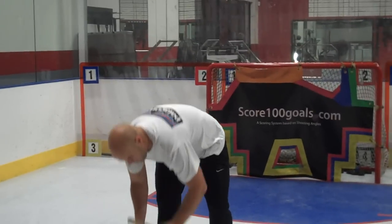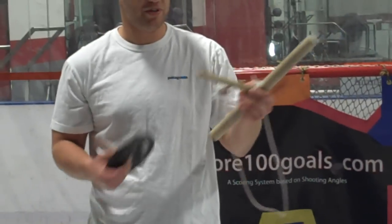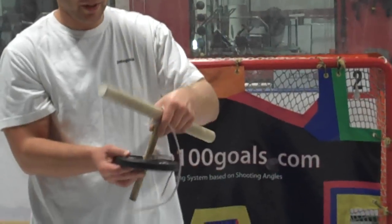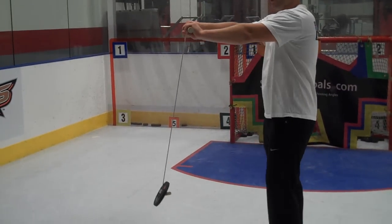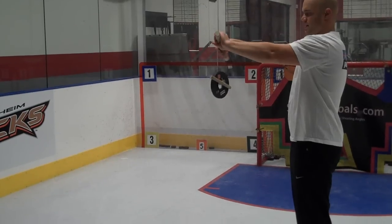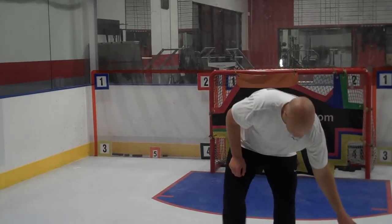Everything having to do with puck handling. What you're going to do — I already have these made here — it's just a weight with a little piece, a little broomstick cut down. On the other end of the broomstick, cut and drill a hole, pop a rope through, then drop this in, turn it over. Hold your arms straight out and you're just going to roll this up, and then roll it back down.